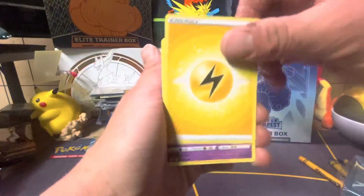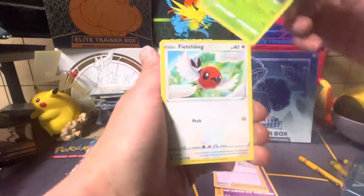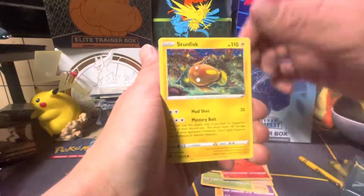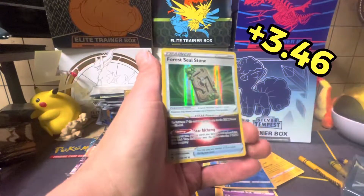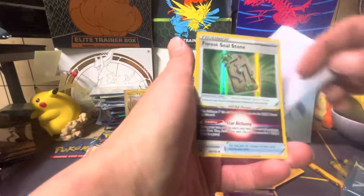All right, here we go, next pack. We got ourselves a Lightning Energy, Jynx, Wailord, Venomoth, Fletchling, Snorunt, Vulpix, Stunfisk, Beldum, Dewpider. Very nice — we got a Forest Seal Stone! That's a good pull right there.